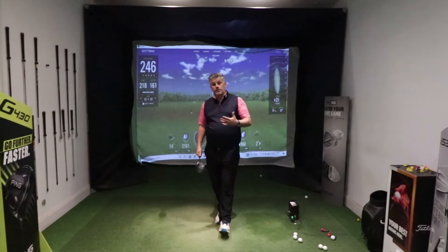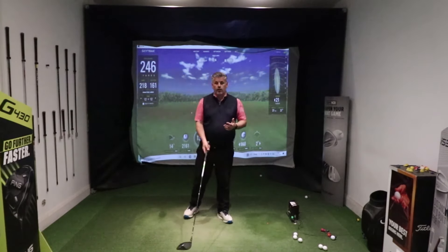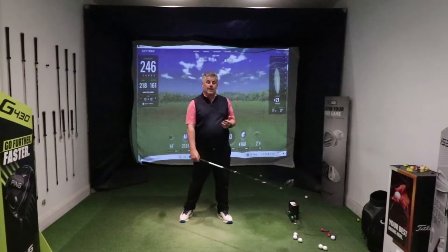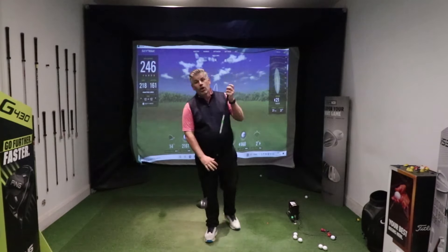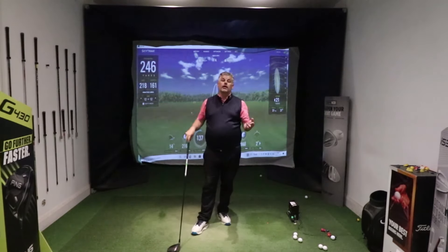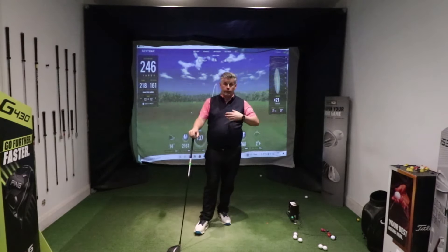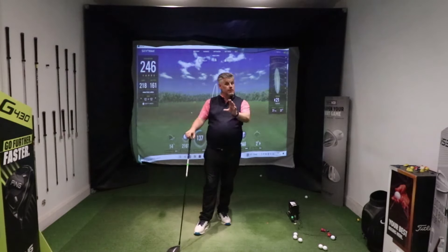We're talking driver here. When we set up for driver, we want the ball just inside the left heel, because that's going to promote an ascending arc into the ball. The club needs to come up as it goes into impact — that reduces backspin and increases launch angle, giving the best possible results for hitting longer, straighter drives.